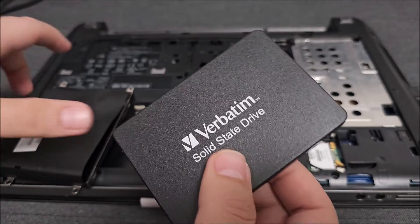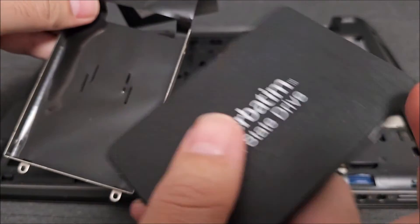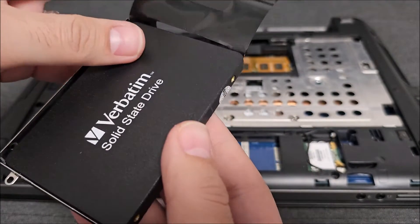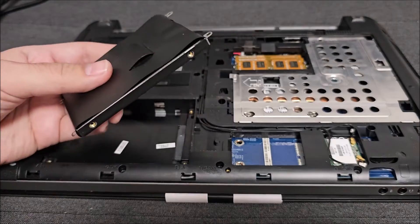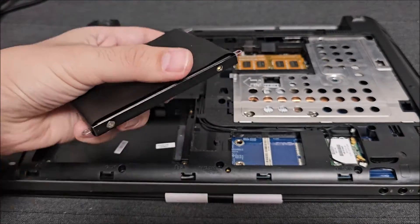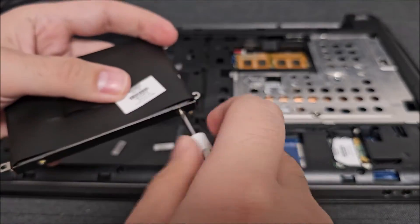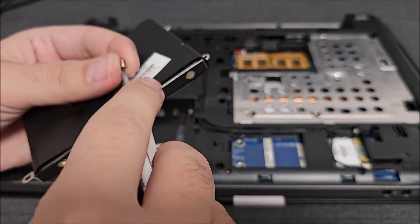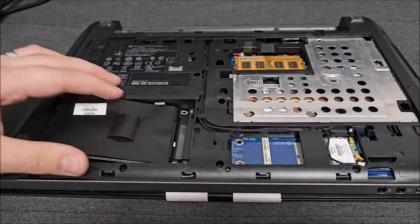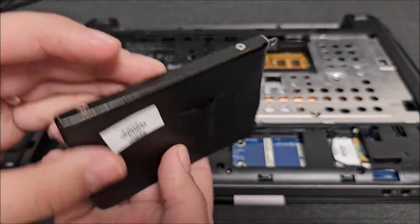Let's put this in place of the old drive itself. Just slide it in here.